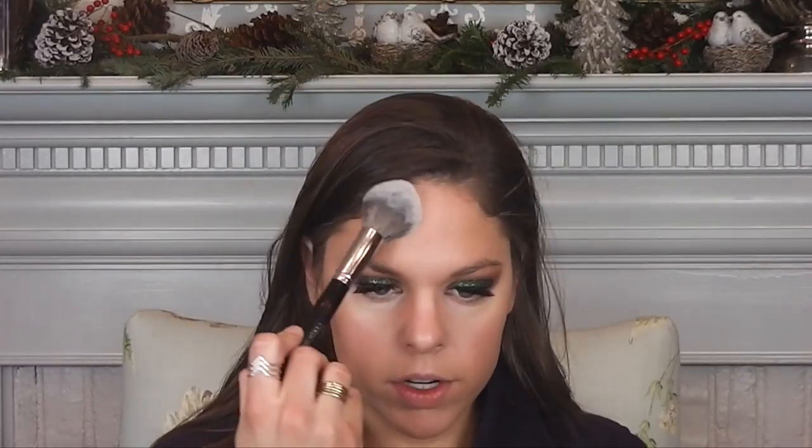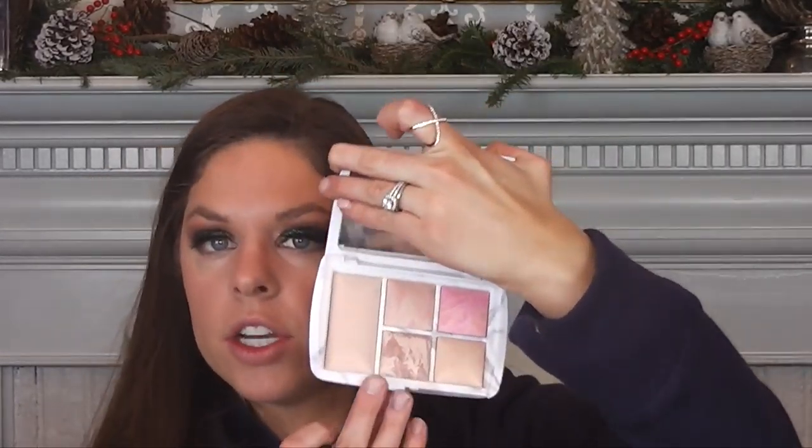I'm going to set everything with this Urban Decay De-Slick Powder. Mine broke, but it's good. I'm going to use this Morphe E3 brush to do so, and first pat it onto my skin just so it won't remove my foundation. Then I'm going to go in with this fun palette from the Sephora VIP sale — the Hourglass Ambient Lighting Palette. It came with a finishing powder, a bronzer, a highlighter, and two blushes, which I'll use all for my look.